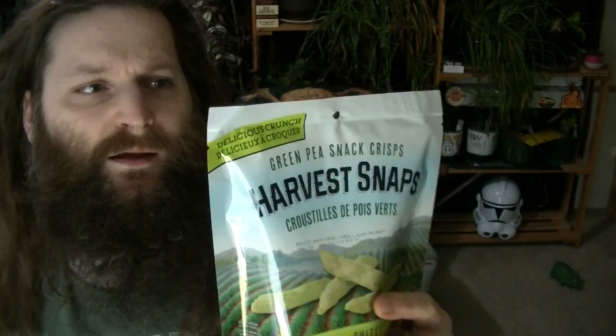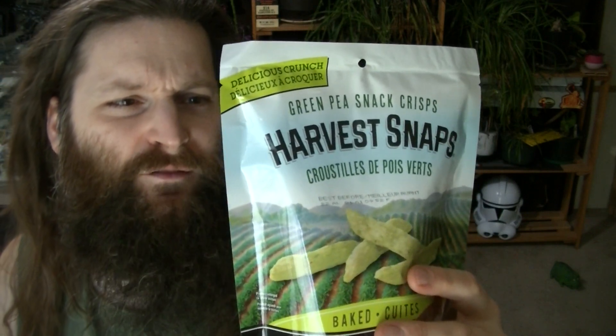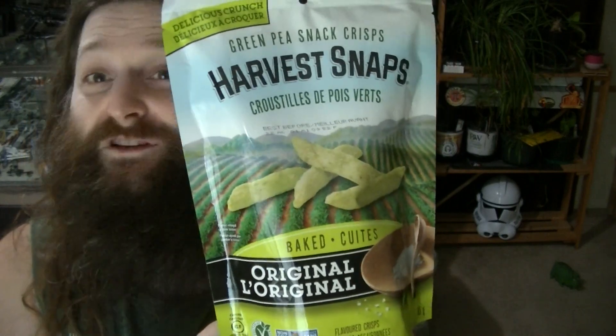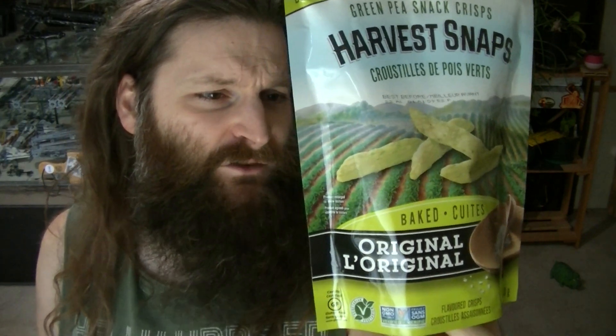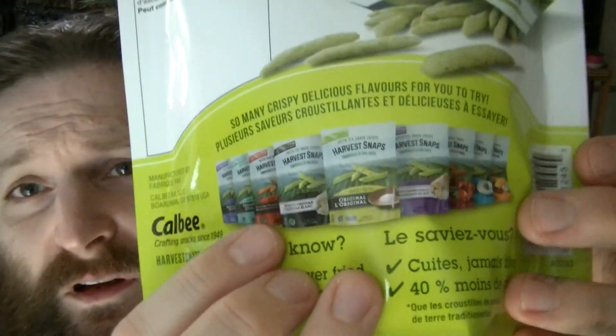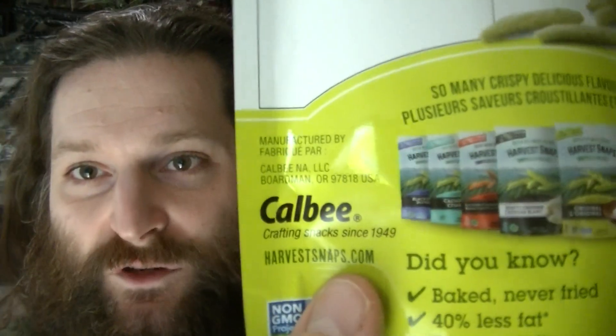I'll read you a little bit of what they have on the back. Harvest Snaps Green Pea Snack Crisps — Harvest Snaps turns farm-picked vegetables into a delicious snack. Our first ingredient is green peas. So many crispy delicious flavors for you to try. I'll show you their product lineup — I've actually never seen that many of them. There are nine of them there. Baked, never fried, 40% less fat than regular potato chips. It's manufactured by Calbee, crafting snacks since 1949.